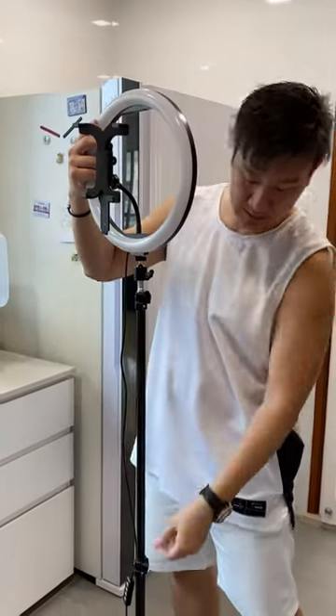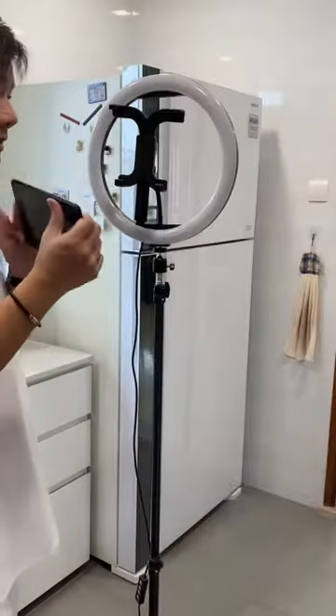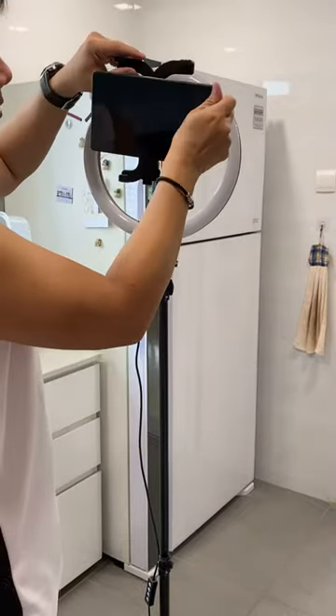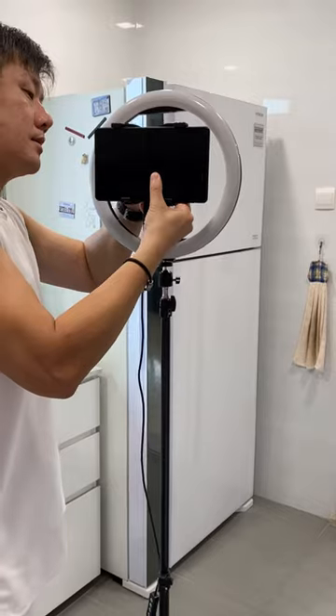Over here, you need to tighten it, and here as well. For a smaller tablet, you can just unclick here, unclick it on, and secure it.